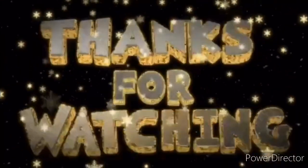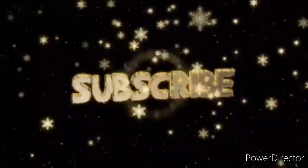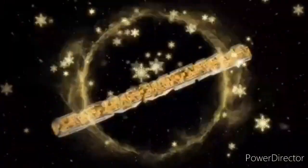Like, comment, subscribe, hit the notification bell, and stay tuned for more reviews and more. We'll see you next time. Bye.